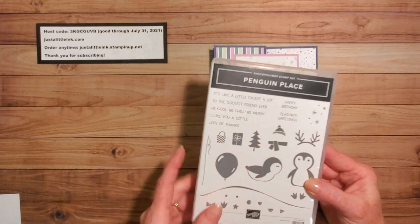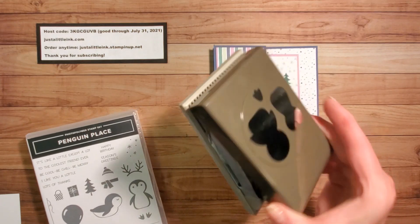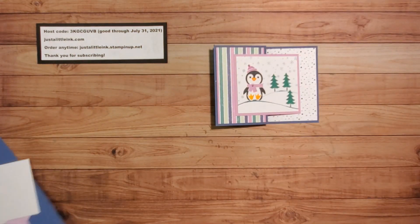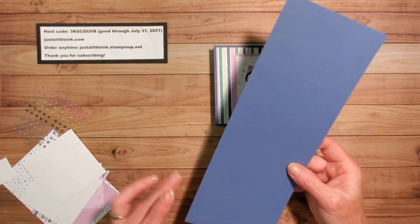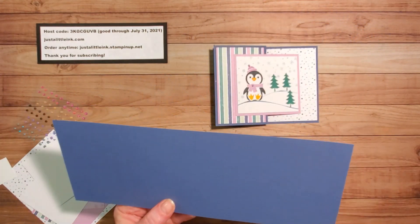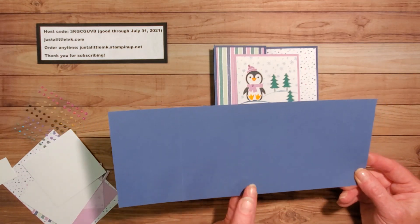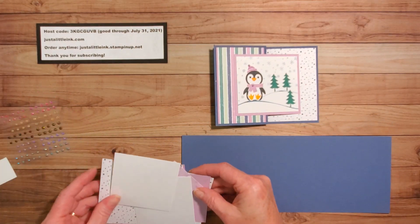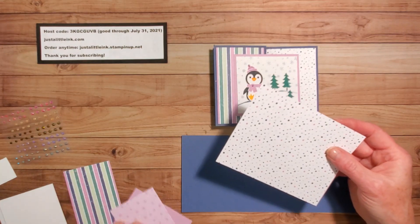So again, we're using the Penguin Place Stamp Set and the coordinating Penguin Punch — it's a builder punch. For my card base, I'm using a four-and-a-quarter by 11-inch piece of Misty Moonlight, scored at two and three-quarter inches and then five and a half inches. You are also going to want a piece from that Designer Series paper.